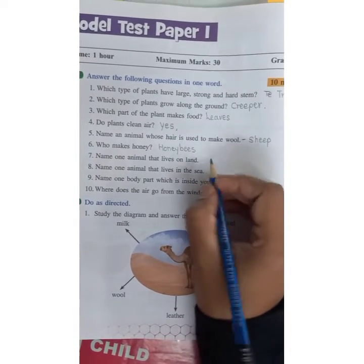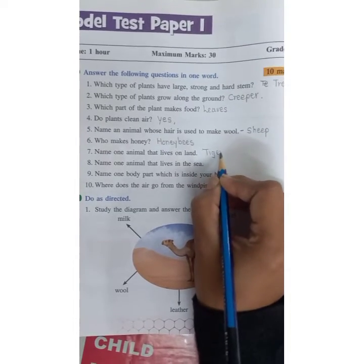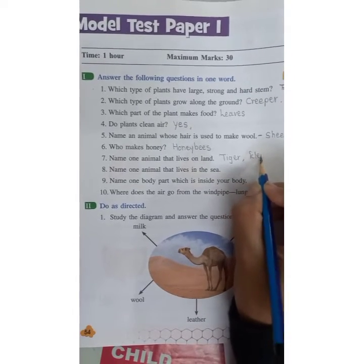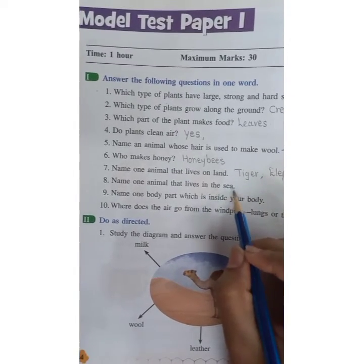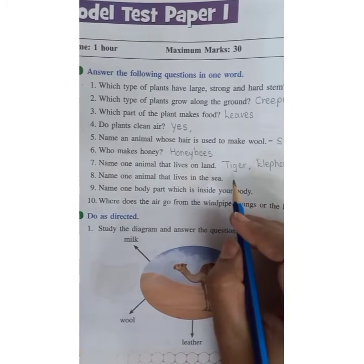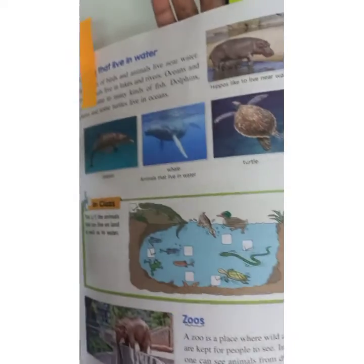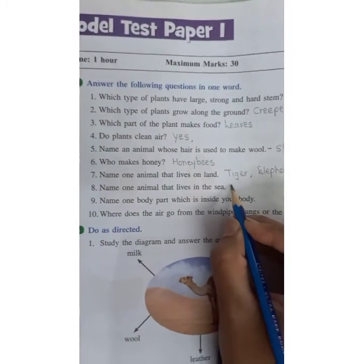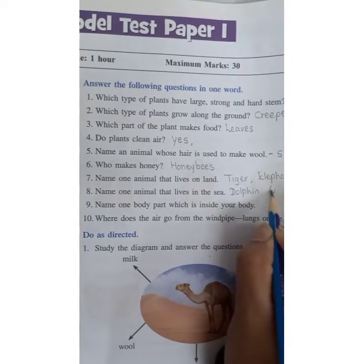Name one animal that lives on land. You can write any animal: tiger, lion, elephant, giraffe, etc. Elephant is the biggest animal. Name one animal that lives in the sea. Animals in the sea include dolphin, whale, turtle, hippos. You can write dolphin or hippos. These are aquatic animals that spend most of their time in the water.